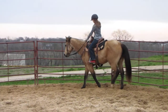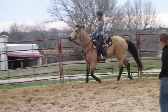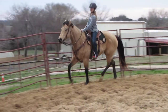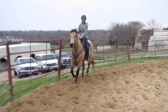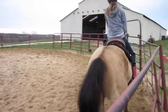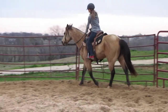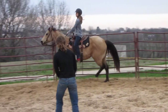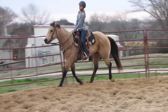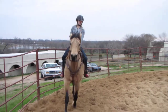Alright, let's go ahead and ask you to try. Good. Hold on. Good. And pose. Alright, now, something we've never gone over before: when you're posting, you're always going up and down with one leg. So, let's go ahead and let go of the horn.